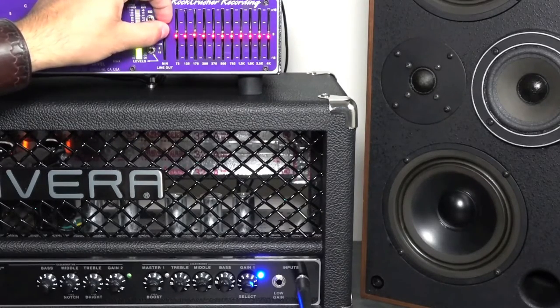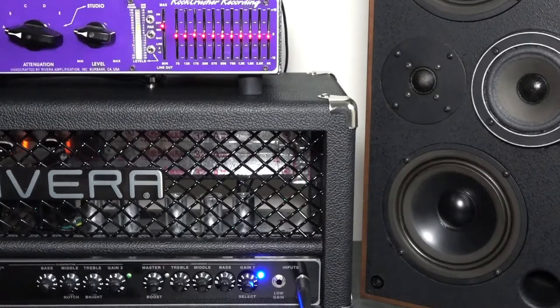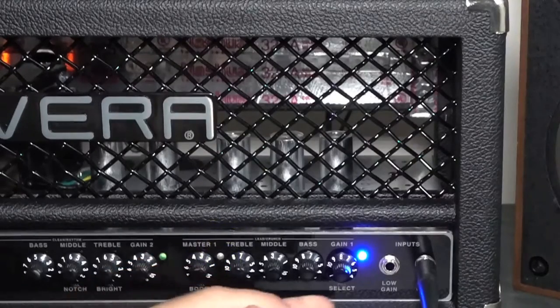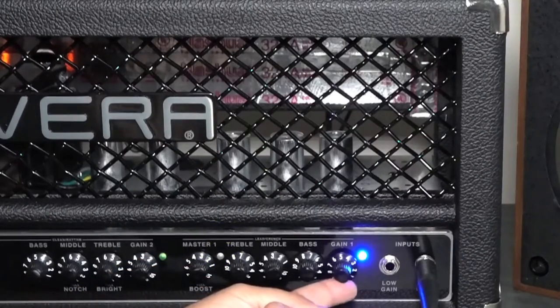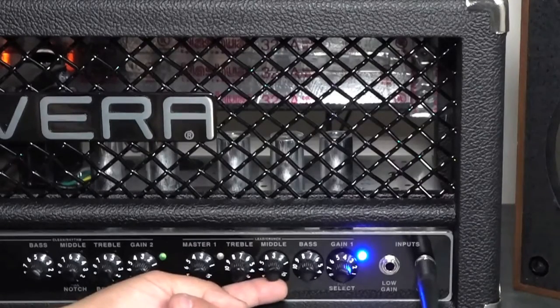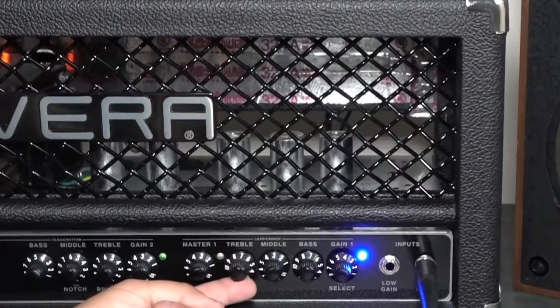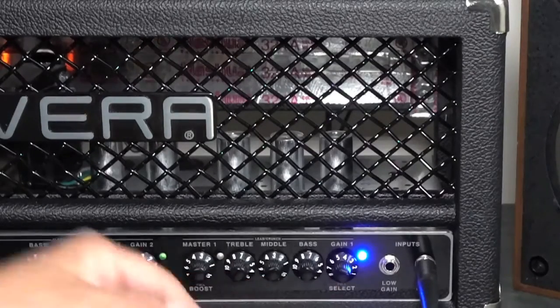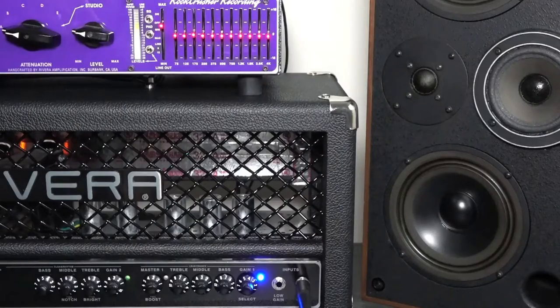Let's bring up our level. You can see we can dial in some gain — massive gain. Let's back it off. Starting with something nice and chunky and tight: a little mid-range, a little scoop. Let's put it about 3, have our top in. It's a little brown — 7. Your bass is about 7. Now let's start tone shaping.